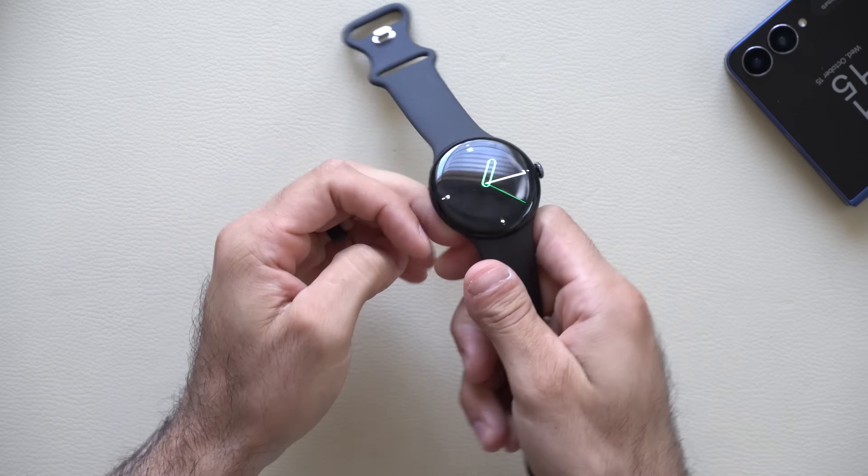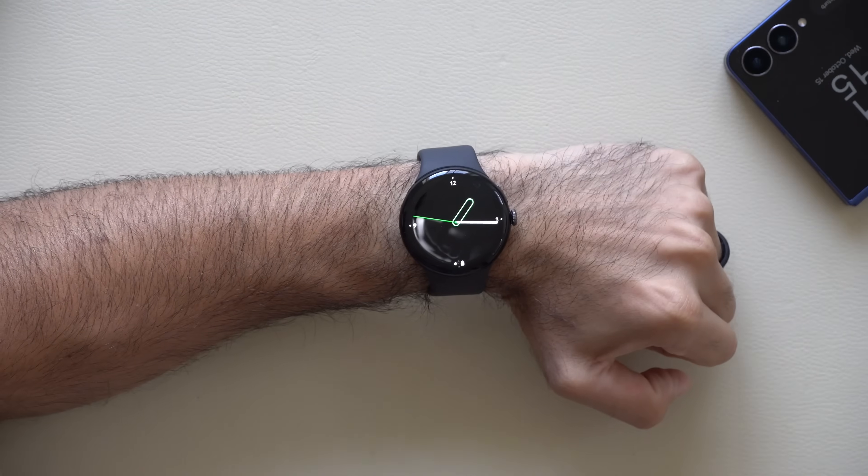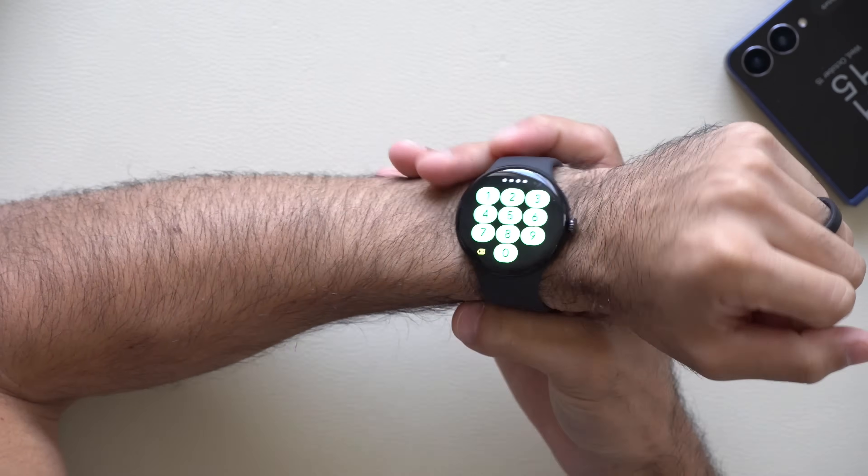This way if you're somebody who's new and just picked one of these amazing watches up for the first time, you'll know all the ins and outs. I'll be sure to include timestamps of everything in the description down below for your convenience.